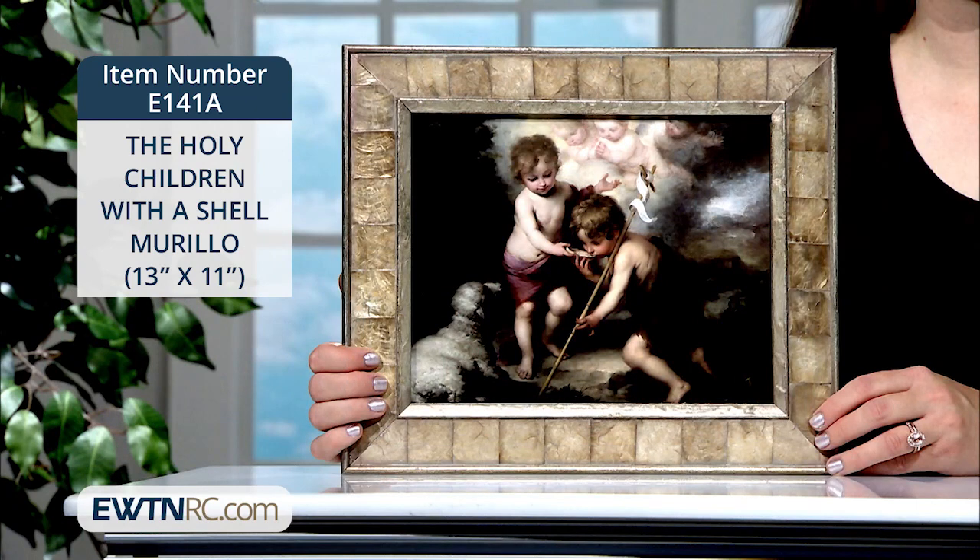This print is displayed in an incredibly crafted, custom-inlaid, oatmeal-tinted, mother-of-pearl wood frame. It has an antiqued silver lip and on the back is a wire hanger. It measures 13 inches wide by 11 inches high and is an EWTN exclusive item made in the USA.